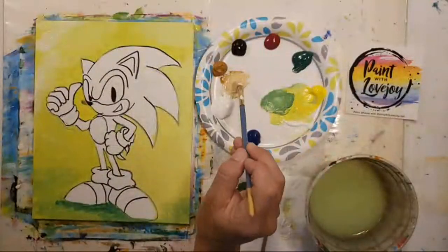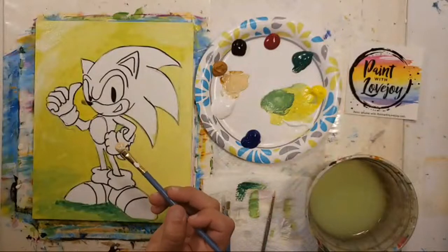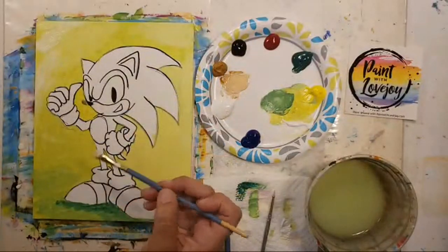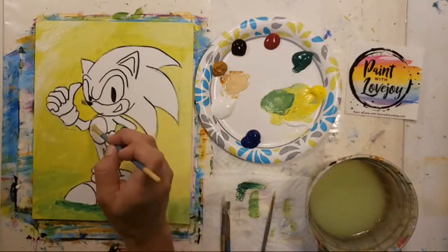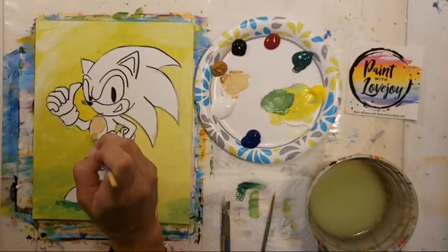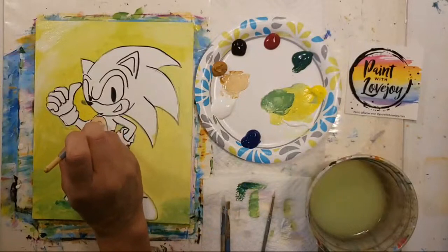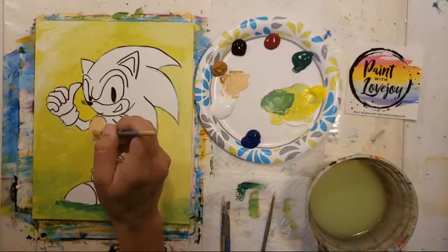We're going for that light beige base color. For Sonic, as we go through each element, we're going to put our base color in and then use white to put a highlight on it, then do a black outline at the end. We're going to get his belly and arms — I tend to stick with the same brush but will be moving down to the pointy brush. Don't wait for me to change brushes; if you need to, go right ahead.